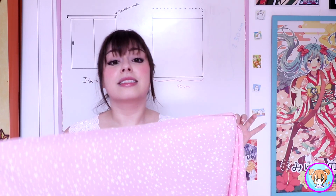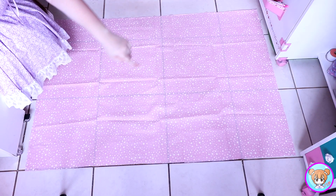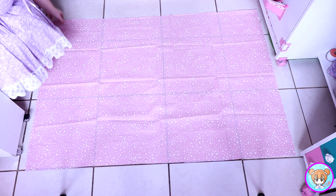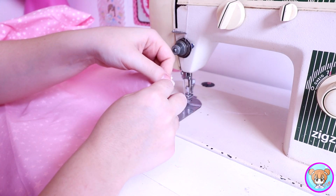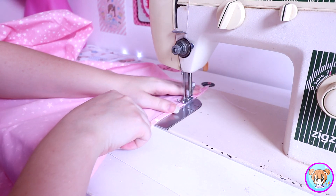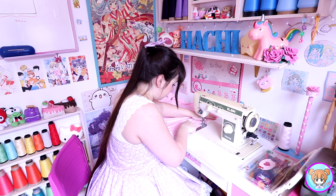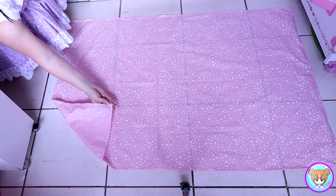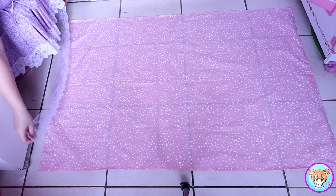Pra essa janela eu cortei duas vezes essa medida. Com os tecidinhos já cortados, vamos costurar. Eu comecei fazendo a barrinha em toda a volta do tecido. Eu dobrei duas vezes e costurei na máquina reta. Depois de ter feito a barrinha em toda a volta, eu escolhi um dos lados que é menor, que é o que tem 90 centímetros.